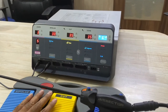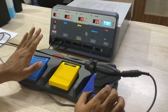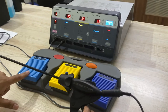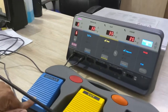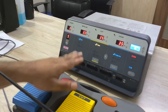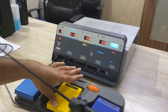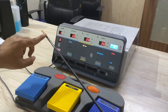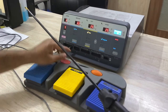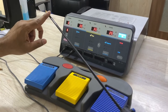With these two settings, you will now be able to use this machine as a vessel sealing generator. When you press this footswitch, vessel sealing output will be coming here. Again you press cut mode, scale cut mode will be activated and the output will be delivered to the instrument. Again you press this pedal, all the selected bipolar output will be delivered here. Thank you.